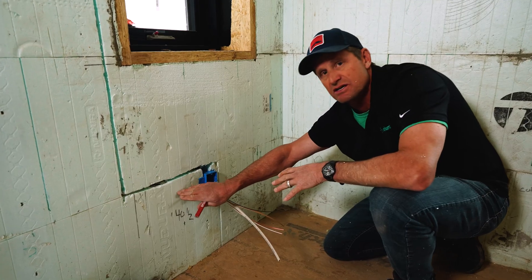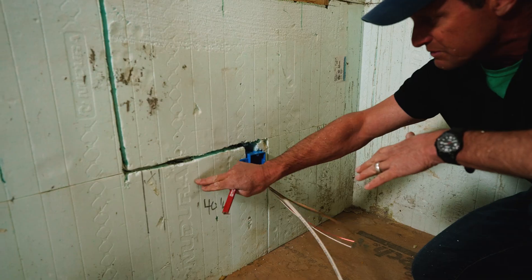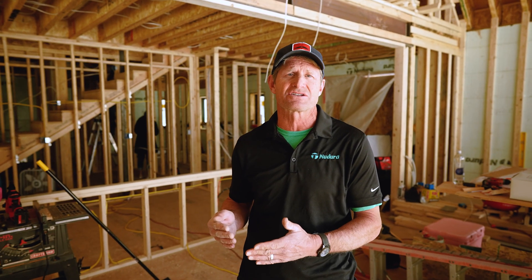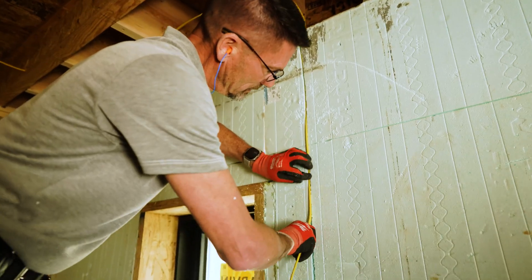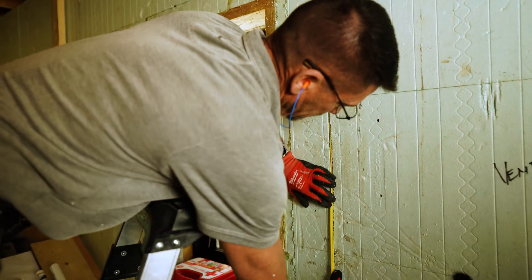Installing the electrical — and mainly what we're going to be talking about is electrical wires, because there's not a lot of interaction of plumbing in insulated concrete forms. The electrical wires can easily be installed and routed through the foam. There's no more effort, no more cost, no more time.